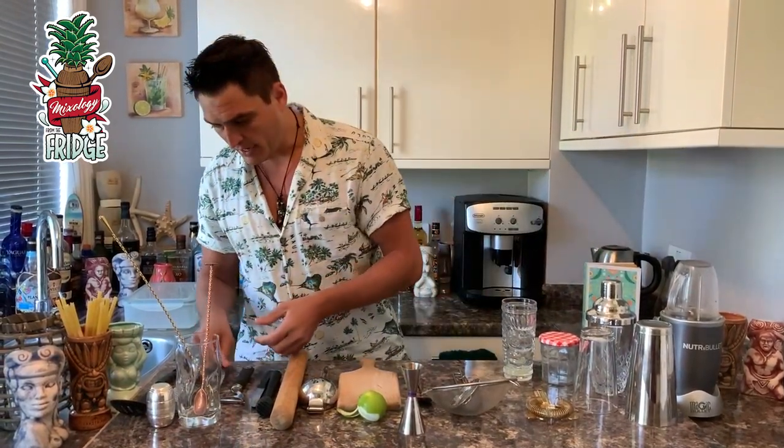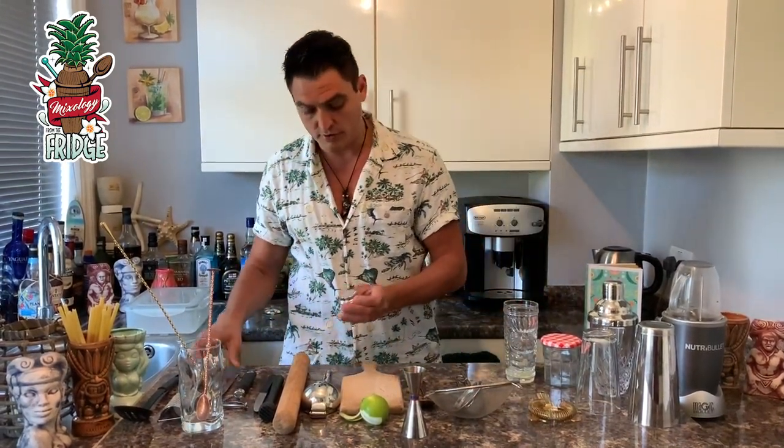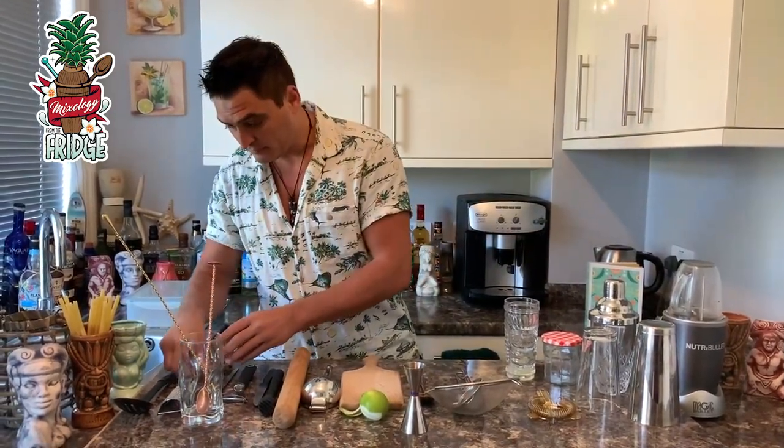Another tool is a nutmeg grater, because we use nutmeg a lot in cocktails. You use it to grate nutmeg on top of your drink. But if you don't have one, you can simply use a cheese grater — it works just as well.